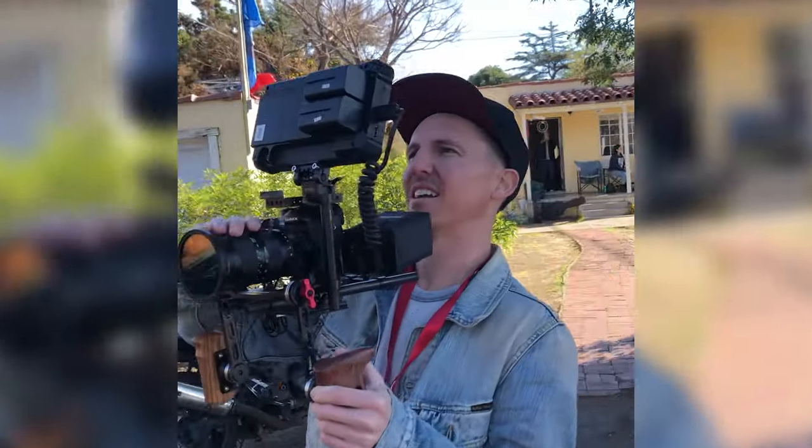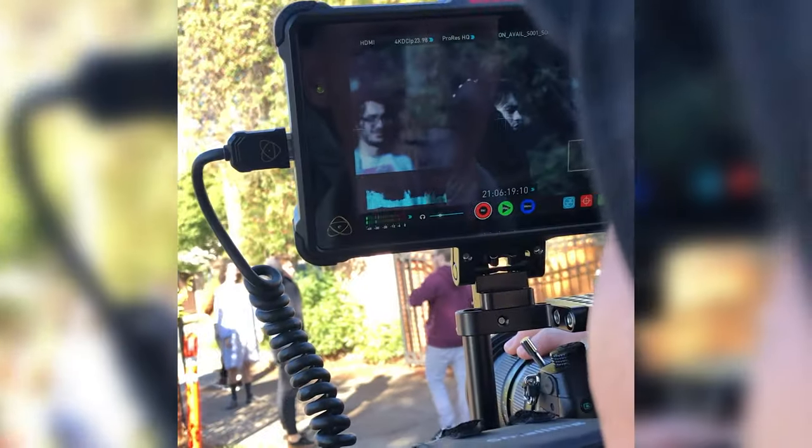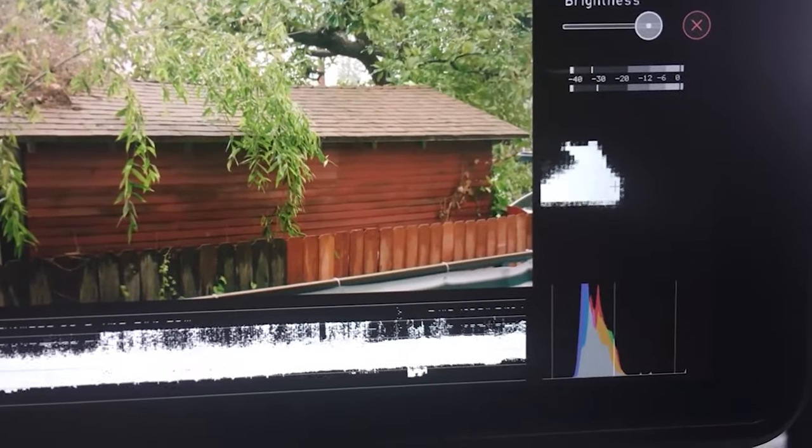Let me tell you why I chose this over something like returning to an Atomos. If you've been on the channel for a minute, you know that I've had my bout with three different Atomos monitors in the past. They're an okay brand, but there are certain things about them that I'm just not a fan of — particularly their color science and their build quality. I'm just not a fan of plastic monitors.